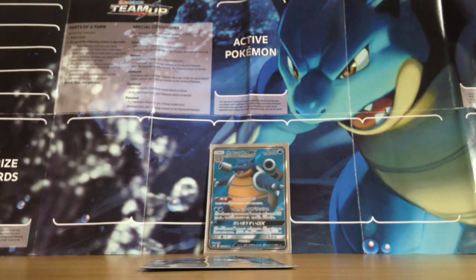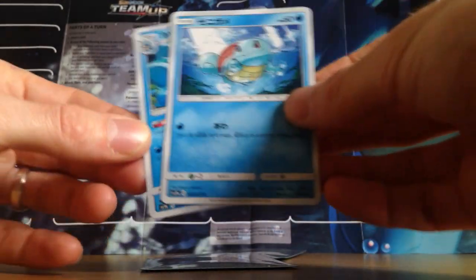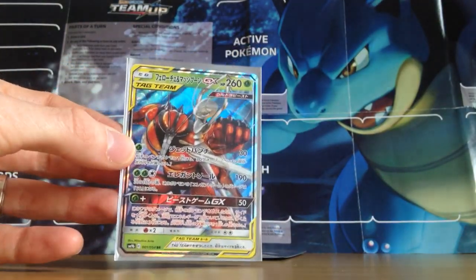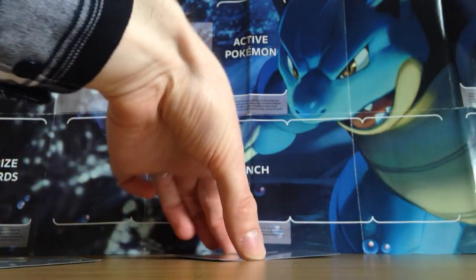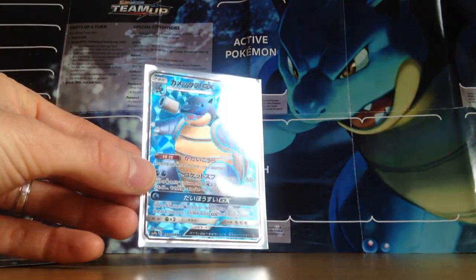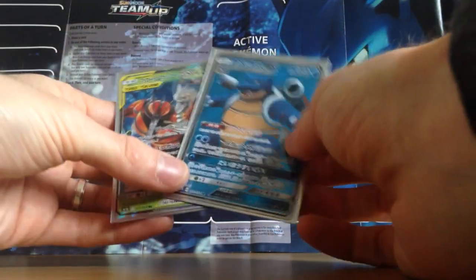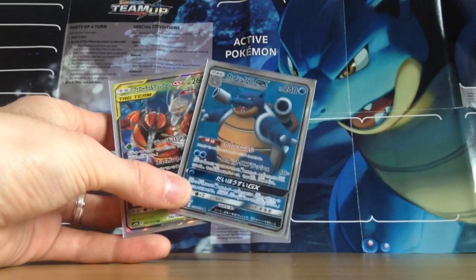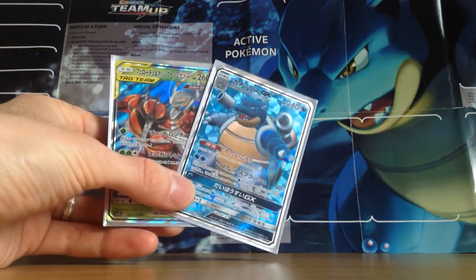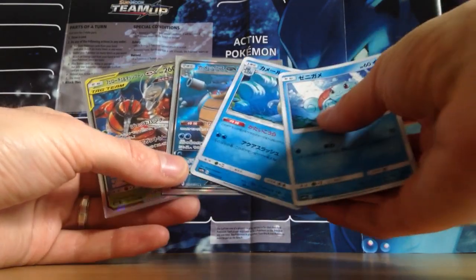So here's the recap. Got my Japanese Squirtle for my collection, got my Japanese Wartortle for my collection, I pulled a Buzzwole and Pheromosa tag team GX card, and I pulled a secret rare in Japanese — Full Art Blastoise GX. This has been one of my best ever videos in terms of pulls. That is ridiculous. Fifteen cards, five cards per pack, three packs of Japanese — and we pulled all of these out of those three packs, as well as a full Squirtle evolution line.